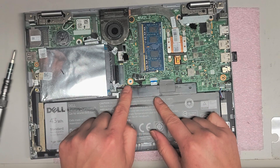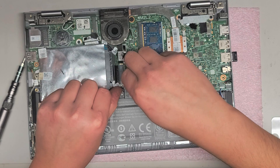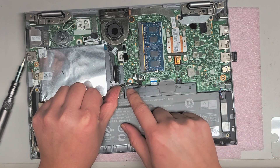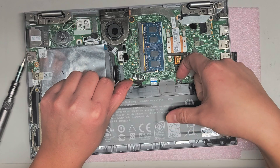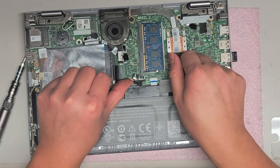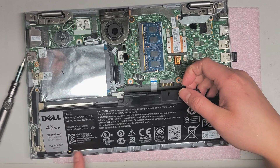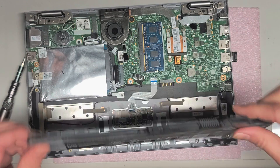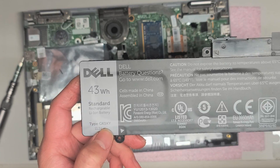You'll want to be careful because this cable for the hard drive is connected here, so what I like to do is kind of just move it out of the way, make sure it's no longer on top of the battery. Once you do that, you can grab it and just pull the battery straight up — it'll go up at an angle and then you can pull this out. This is the battery; the model number is GK5KY.